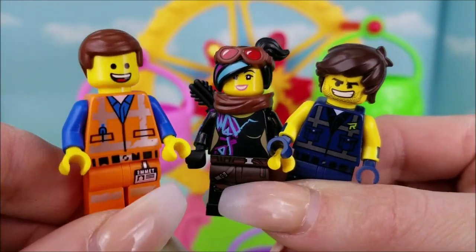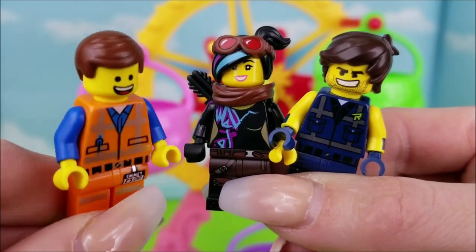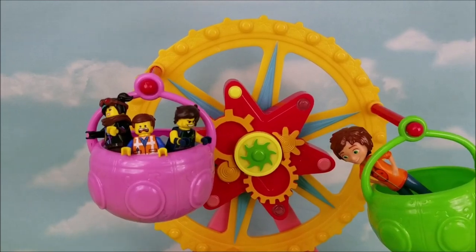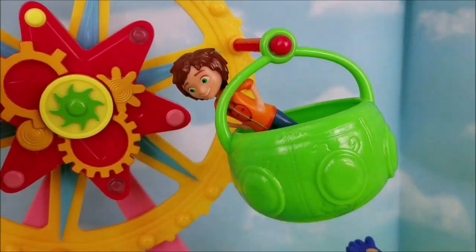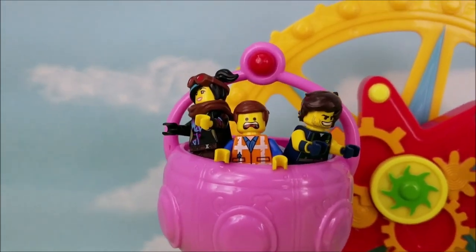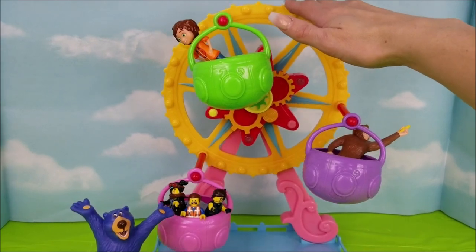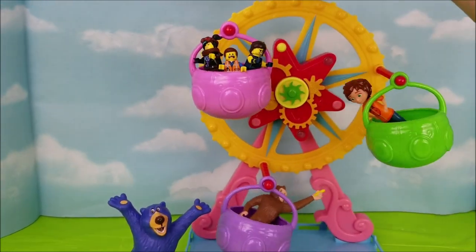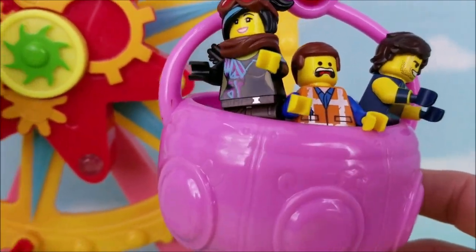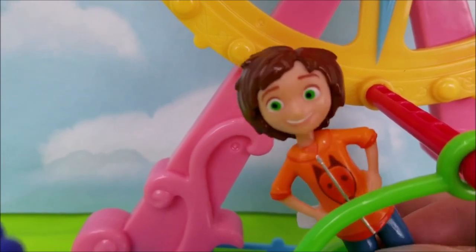Okay Emmett, it's time to take this thing for a spin! I'm a little nervous. You'll do fine. Everyone is all loaded up and ready to go! We have June, Peanut, Lucy, Rex, and a very worried Emmett. Ready, get, set, go! I'm feeling sick! It runs like a dream!